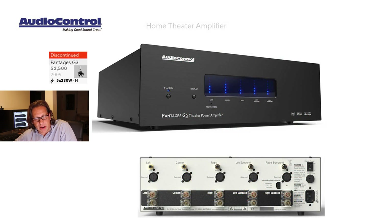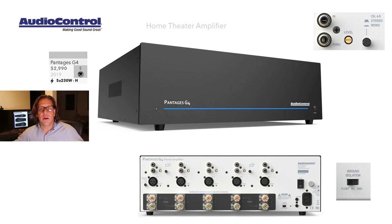Moving up to the next range: the Pantages. This goes from a four-channel unit up to a five-channel unit. This was a $2,500 unit at the time of discontinuation, first introduced in 2009, delivering 230 watts Class H into five channels. The big difference you'll notice on the Gen 3 is the digital LED meters that indicate for each channel — left, center, right, left surround, and right surround. Moving up to the Gen 4, they've removed those power meters, which I kind of liked and wish they would have kept.